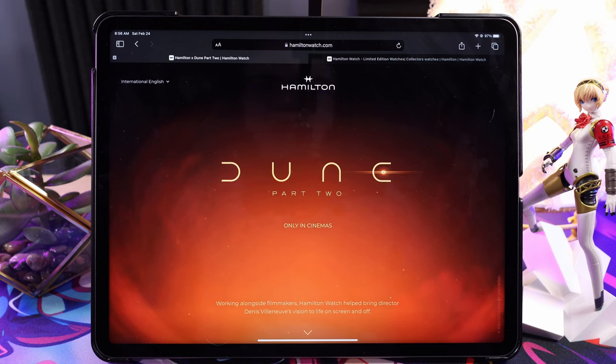All right, here I am again. I thought I learned my lesson when I bought my Hamilton Indiana Jones collaboration watch, because that was a quartz movement at around $700, went up to $750.